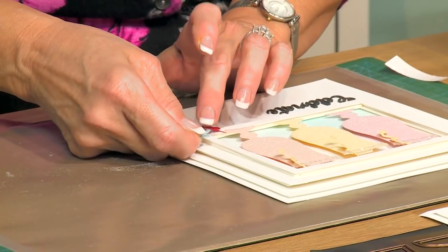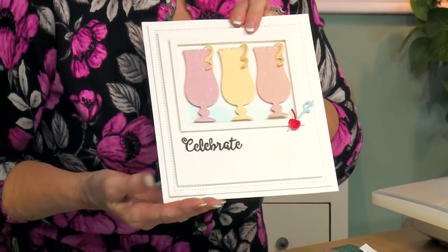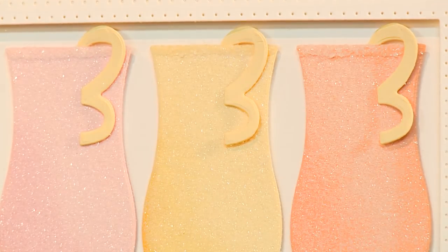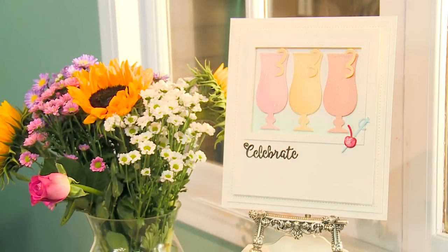We'll finish it off just by adding a little cherry into the corner of the frame there. And there you have it — such a sweet little card. I think this would work really well for any sort of party or just a friendly invite to a friend. I hope you've enjoyed today's video. Look for us again on our YouTube channel and don't forget to subscribe.